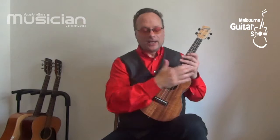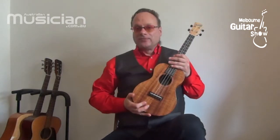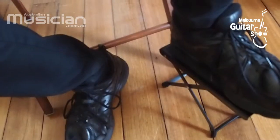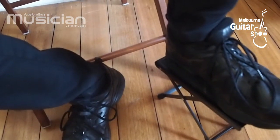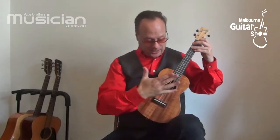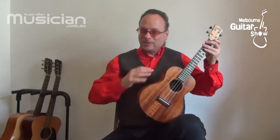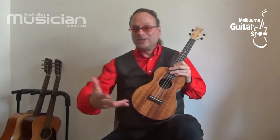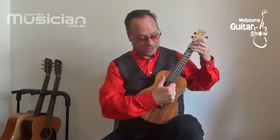Ways to hold the instrument: the main thing is make sure you've got it elevated and against your body. You can use a strap or footstools to help elevate the instrument. What I like is that my right hand is sort of over my heart — the instrument's on my chest against my heart. You get a bit of the resonance through your body too, which is really nice.